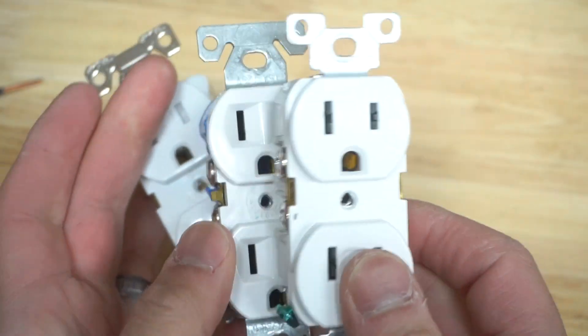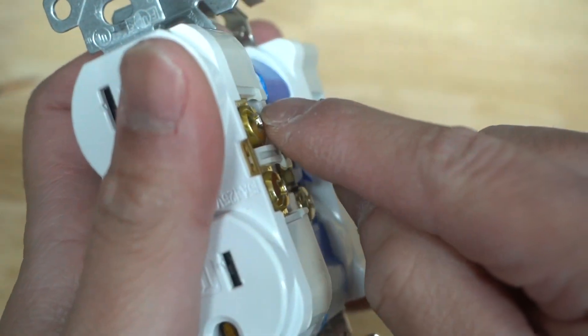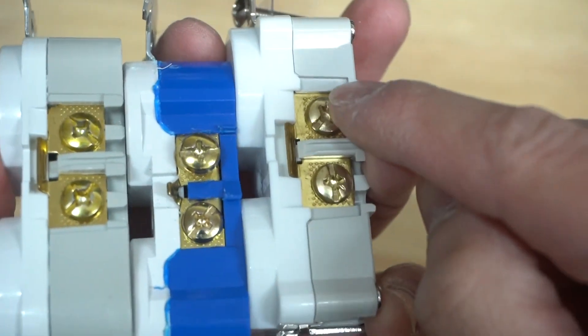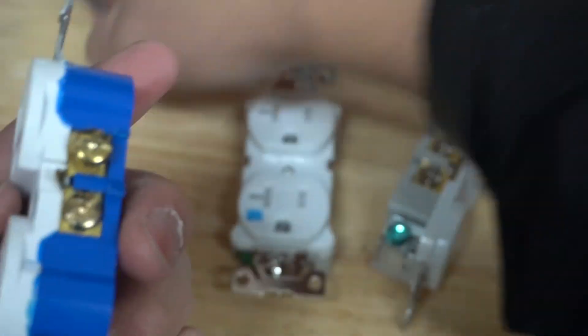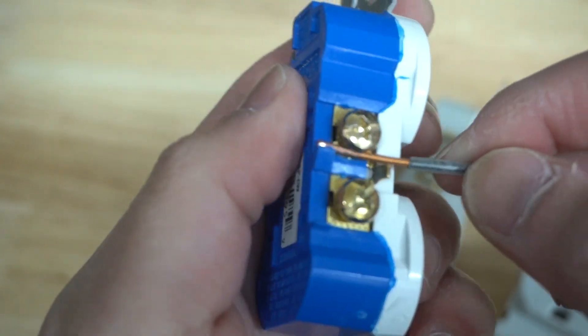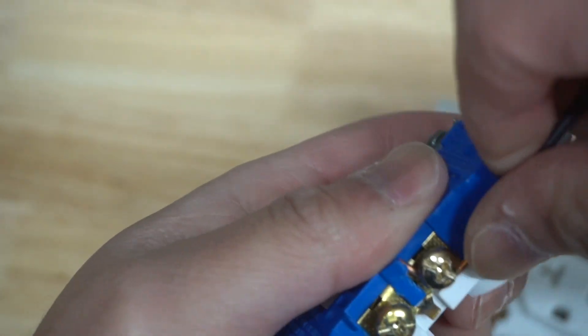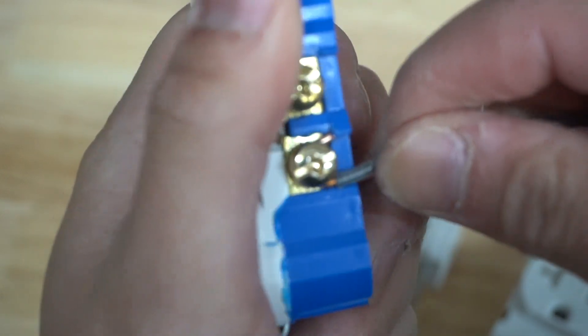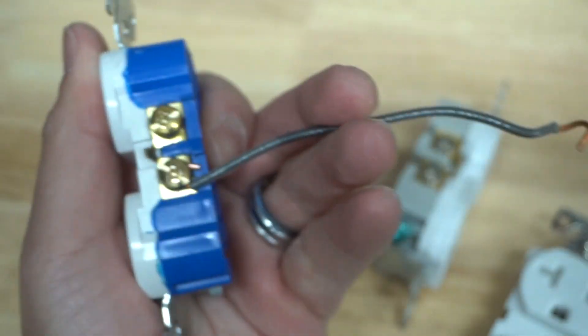Have you ever looked at outlets and noticed there's always a little nub right there by the terminal — these little tiny hooks? The purpose of those is that if you take your wire, you can easily accomplish a nice J hook. Place it right against there and it makes that nice J hook shape. Then you can tighten that up.